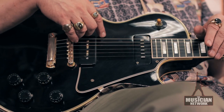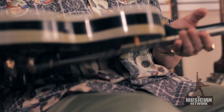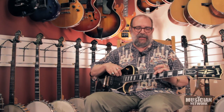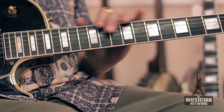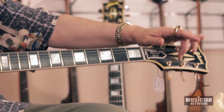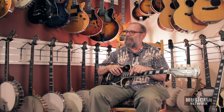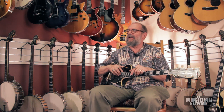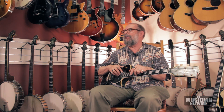The Custom features multiple bindings on the peghead, as well as the top edge and the back edge of the body — multiple bound. The inlays are mother-of-pearl, whereas the other models had pearloid plastic inlays on the fingerboard, but did have the pearl logo on the peghead for the Gibson name. Typically, the other models were inscribed with silkscreen yellow paint for the model name — Les Paul Jr., Les Paul TV, Les Paul Special — and the Standard was simply called Les Paul Model.